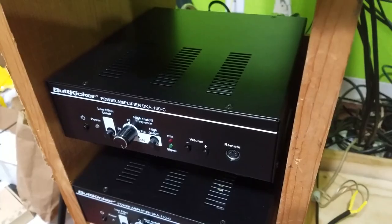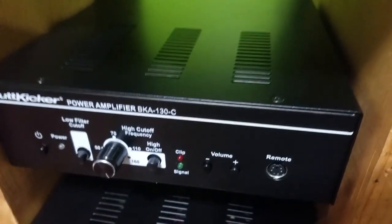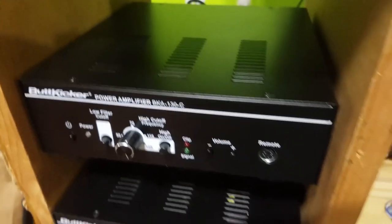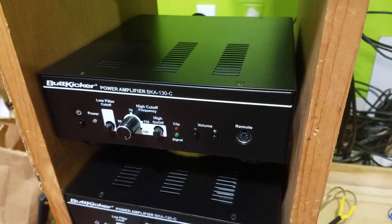A couple of things I did notice: the amp did get a little hot after a couple minutes of use. It didn't get hotter after that, but it was really hot to the touch, so I would recommend you place it next to some fans, as the passive cooling built in isn't really that good.